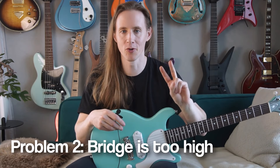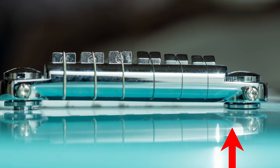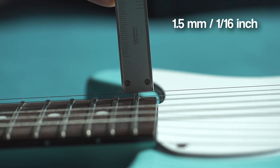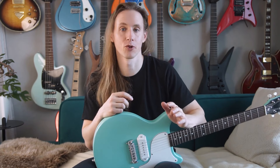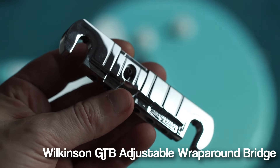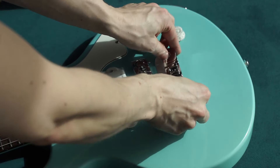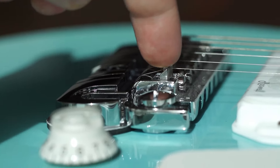Problem number two is that the bridge is too tall and you can't set a low action. On the high E side I lowered the bridge post all the way, which gives the high E string an action of 1.5mm over the 22nd fret — which could be called a medium action. If you want to set the action lower, the easiest fix is to get a new bridge. In my case I got a Wilkinson wraparound bridge, which is clearly much lower than the stock bridge.